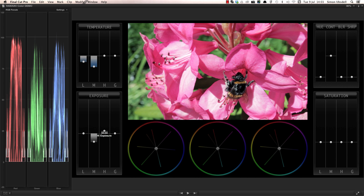Let's move on to the colour wheels, where we can really start building the look for our shot. It's a good idea to aim for a strong colour contrast in your grade, so I'm going to add a little blue in the shadows. And let's boost the warmth and saturation of the green background by pushing the mid-tones somewhere between green and yellow. Finally, we'll adjust the highlights to accentuate the red and magenta in the flowers.